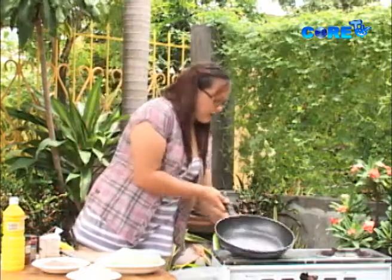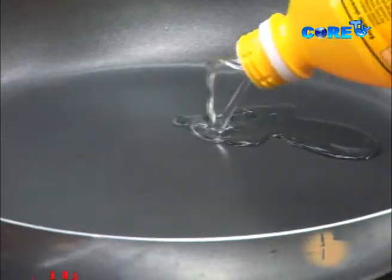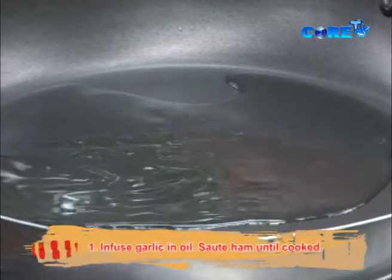So let's heat our pan on a low heat, add tayo ng oil. Pero kung gusto nyo yung butter, you can use butter para maging mas flavorful siya.